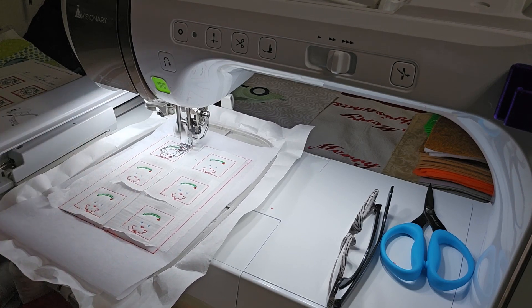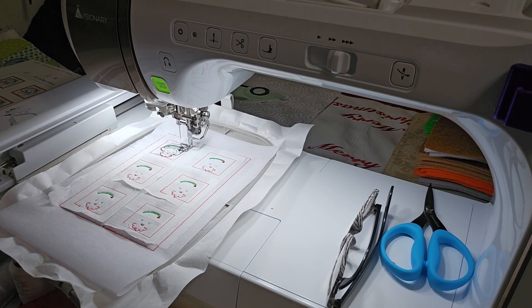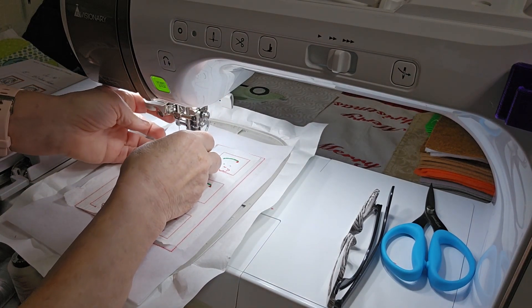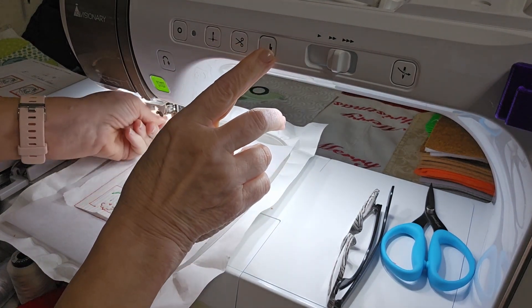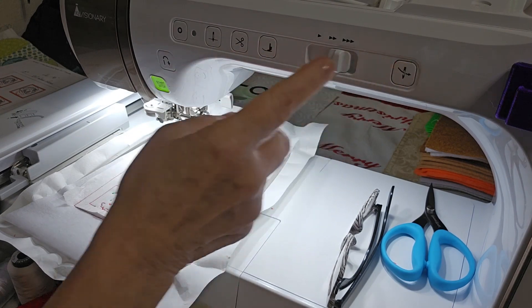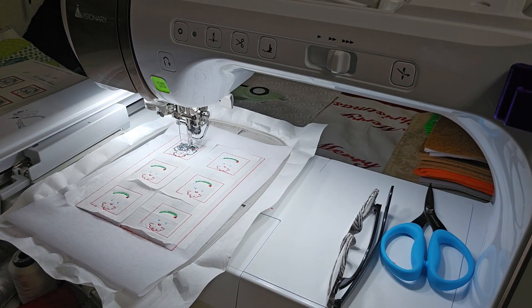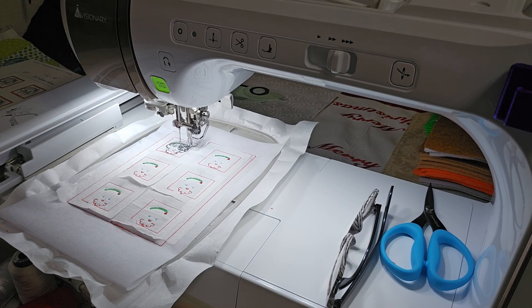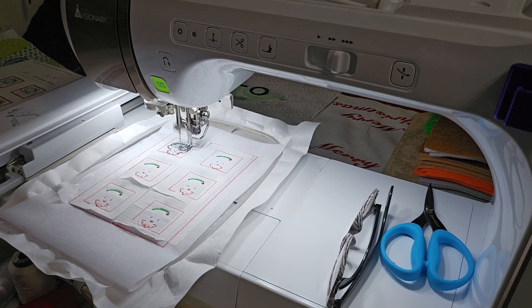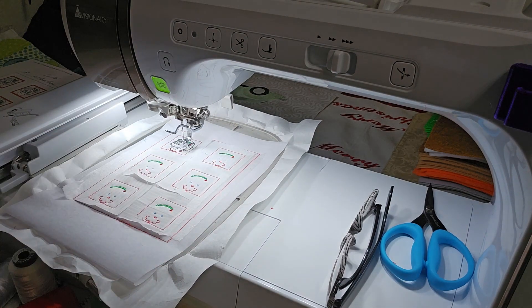It's doing the holly berries. It does stop and cut the thread and go down to do her eyebrows — she'd look a little odd without eyebrows even with glasses on. So you are going to have some thread tails on the back to trim on this one too. Now it's going to do her glasses.